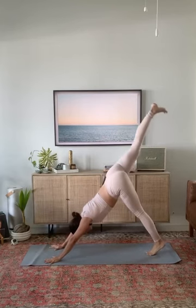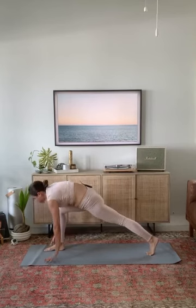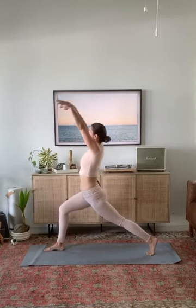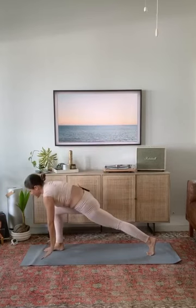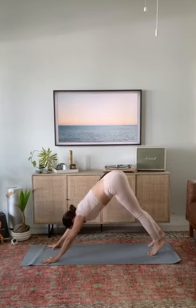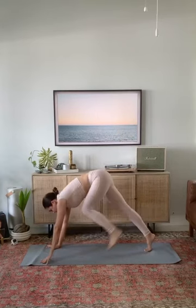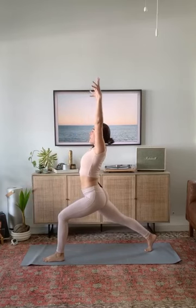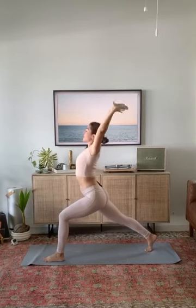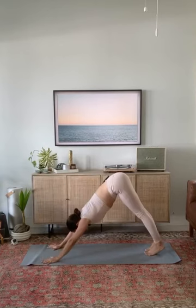Inhale, your left leg up. Exhale, step between your hands. Crescent — rise tall, pull your arms up and back. Exhale, bring your hands to the ground. Downward facing dog, take one breath in. Exhale, look forward. Step or hop to your hands. Halfway lift, inhale. Forward fold, exhale. Chair pose — sit low, arms up. Rise all the way up to stand. Bring your hands together at your heart. Close your eyes.